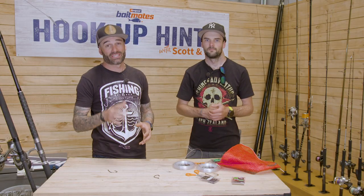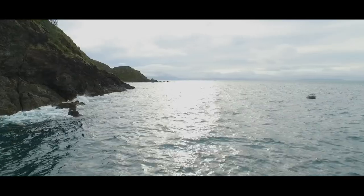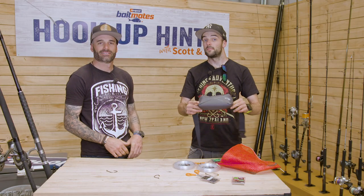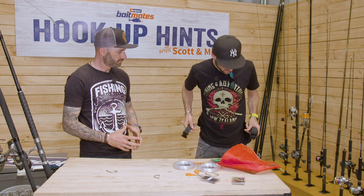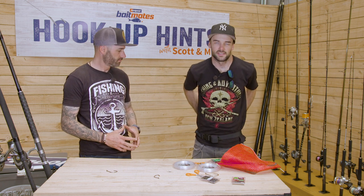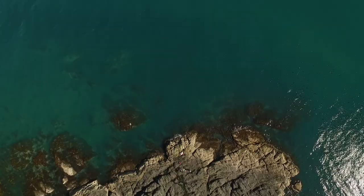As we all know, rock fishing can be a bit dangerous, so make sure you take the appropriate safety steps to ensure you don't end up in the drink. These bum bag life jackets are really awesome for on the rocks — flick it around, chuck it on, real slimline, doesn't get in the way, and you've still got your whole upper body free for casting. It just sits there, and if you need it, pull the cord and you've got a life jacket around your waist.